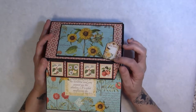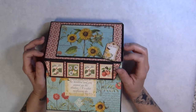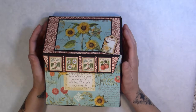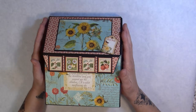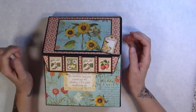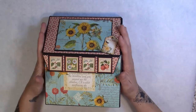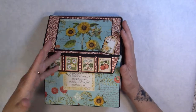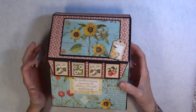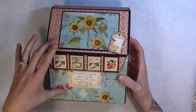I got this idea from My Creative Spirit, who was — or still is — an ambassador for Graphic 45. She actually has a tutorial you could purchase from her, but I just went through and made it from what I saw on her video, as closely as I could. I will put a link in the description box below to the YouTube video where I saw this, and she has information if you want to buy the tutorial from her.